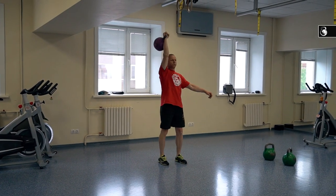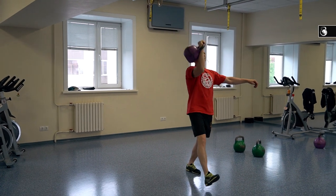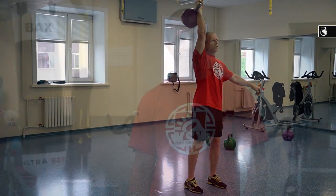The fourth variant is a combination of lunge and press. The fifth variant includes three exercises: clean, lunge and press.